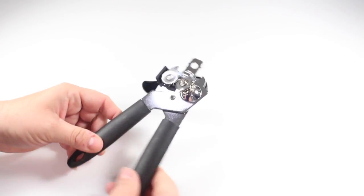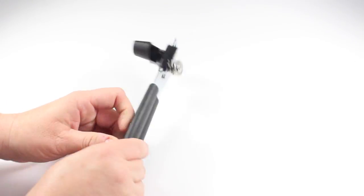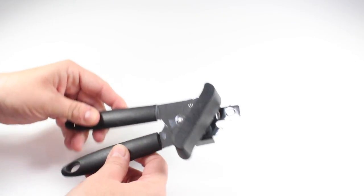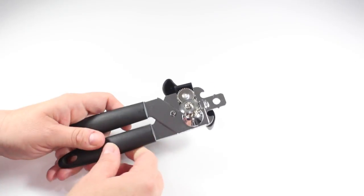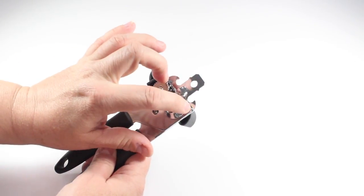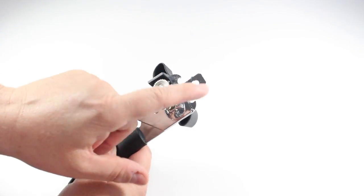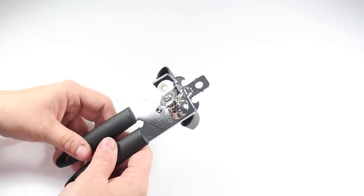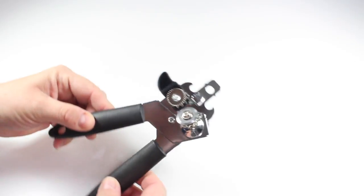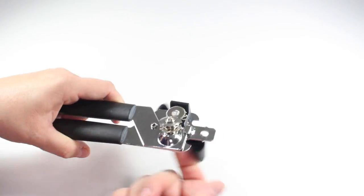This is what it looks like out of the package. I definitely like the sleek look of the matte black — that part's very nice. It doesn't feel extremely sturdy though; it feels thin and a little flimsy. I do notice up here that it looks like this can be used to open bottle caps, but I don't have any bottles here to test that. It looks like that should probably work just fine. But let's pop this on top of a can and see how well this blade is gonna do its job.